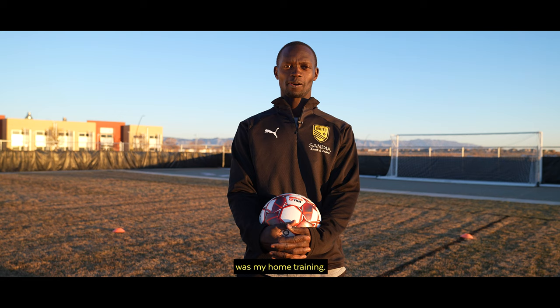Alright guys, that was my home training. I hope you tried as well. Let's continue to improve our players. Asante and Somos Unidos.